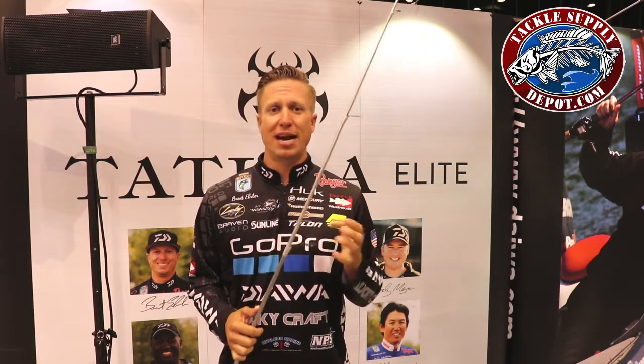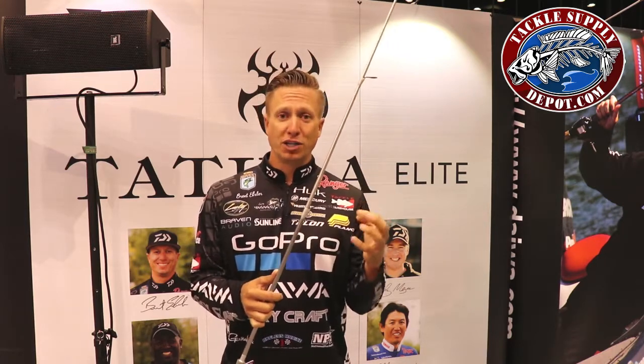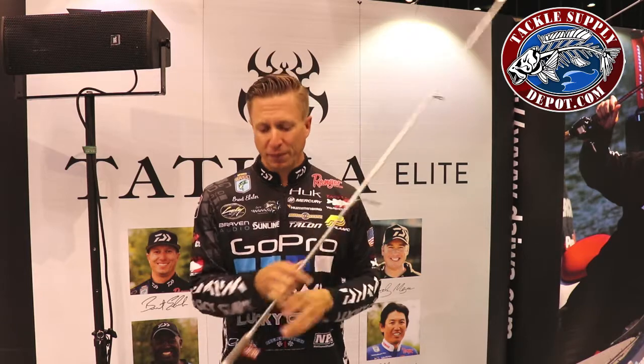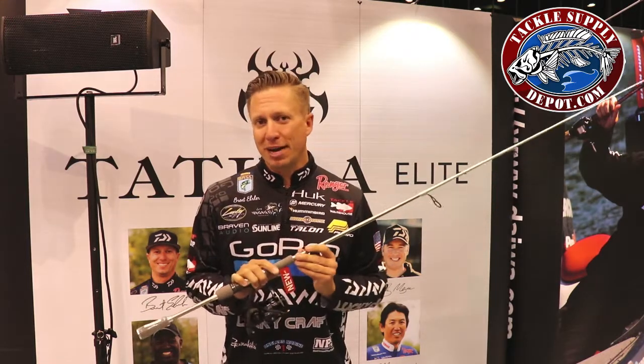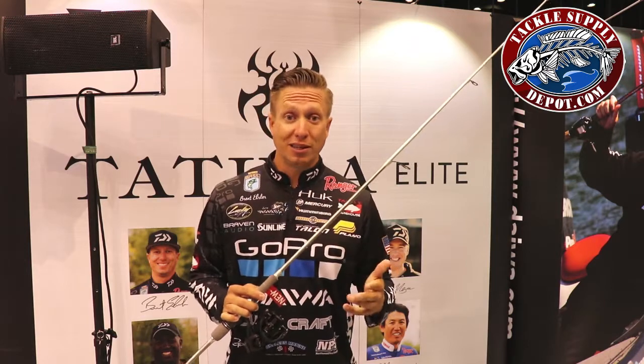We've got AGS guides. Because of the weight on these guides — they're so light — any time you decrease weight, you add sensitivity. Carbon fiber guides provide better vibration transfer to the blank of the rod. So a 7'1 medium action drop shot rod — this is my signature series in the Tatooly Elite Series.